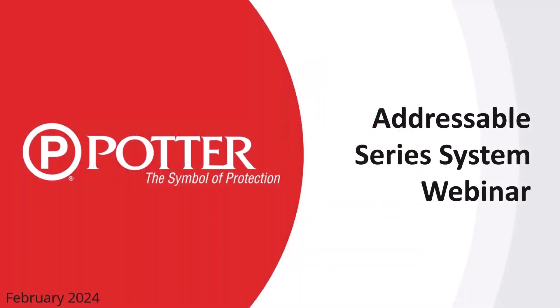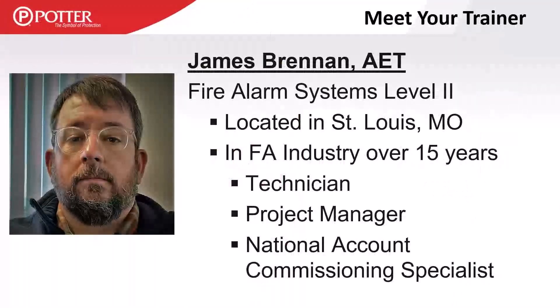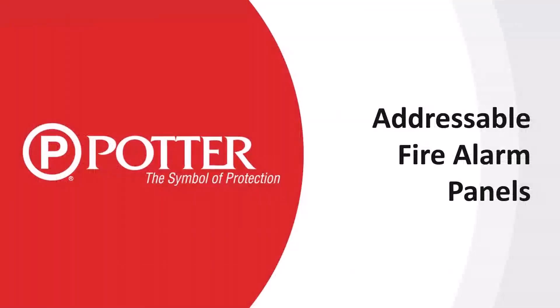Good morning everybody and welcome to the Potter Electric webinar on our addressable hardware. I have all of your microphones muted, so if you have any questions through the presentation please enter them in the chat dialogue and I will take several breaks as we go through this to answer those questions. I'm James Brennan, your presenter today — the fire systems trainer here at Potter Electric with over 15 years in the industry.